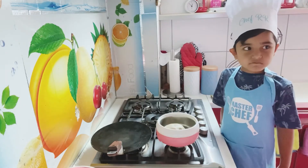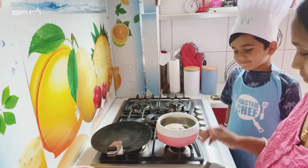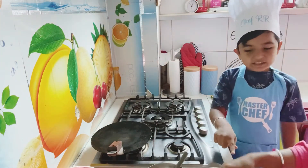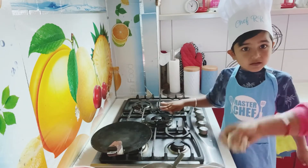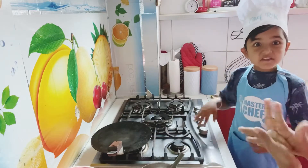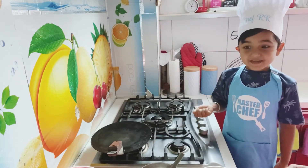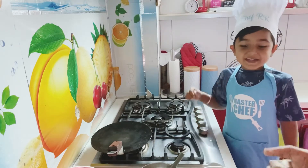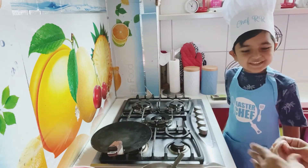Let's make the parathas. We need to put those inside and then flatten the dough and then put it in this bag. And then make it and put them here and there and then done. Good, let me make it.